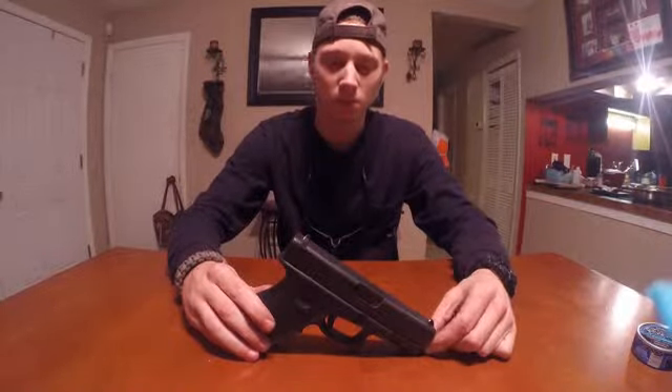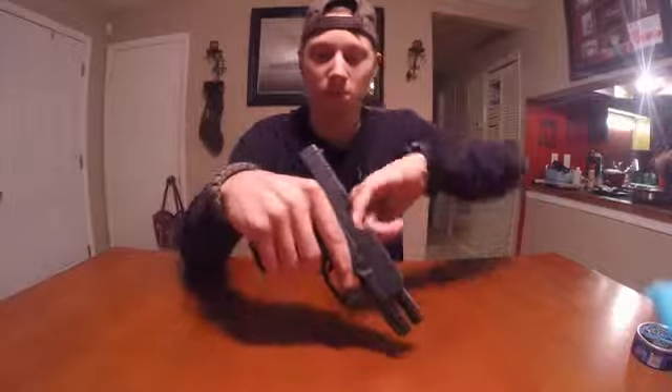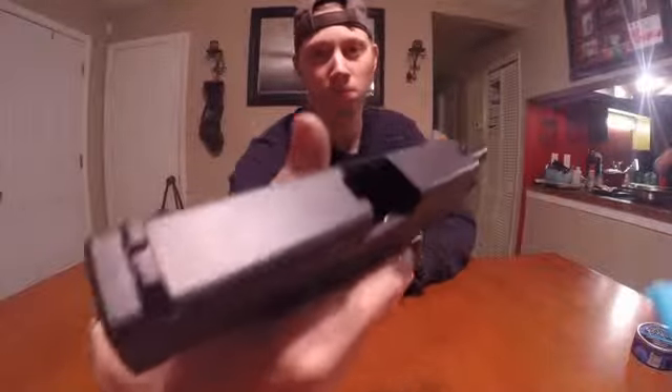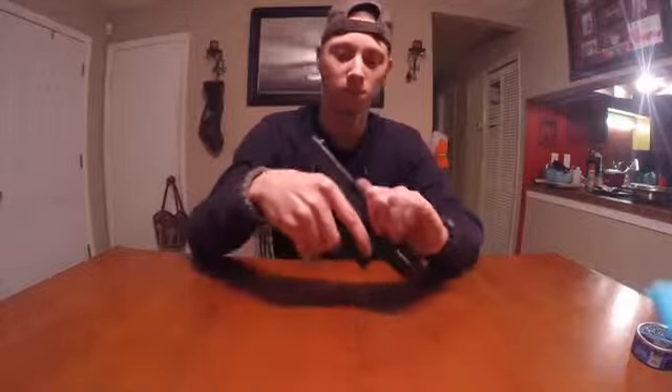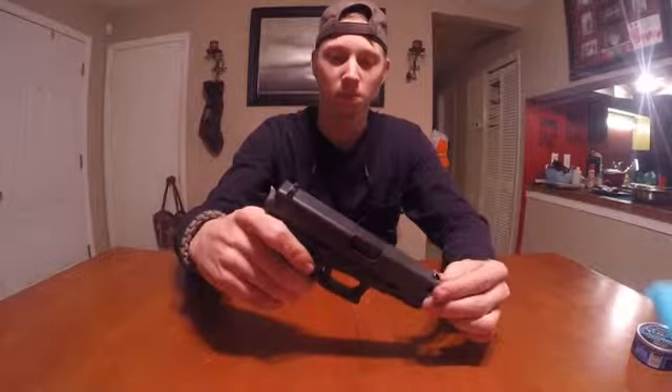Now, anytime you're dealing with firearms, you want to make sure to rack it back and check the chamber — make sure it's clear. Good to go.